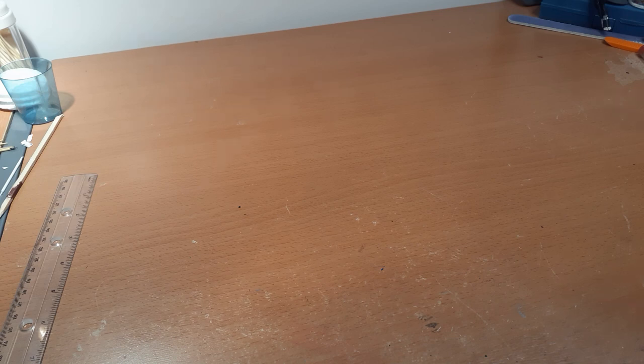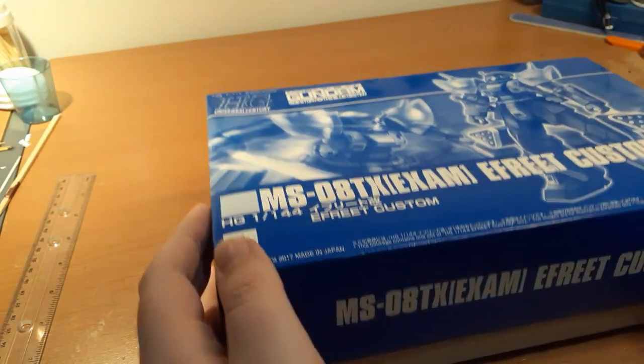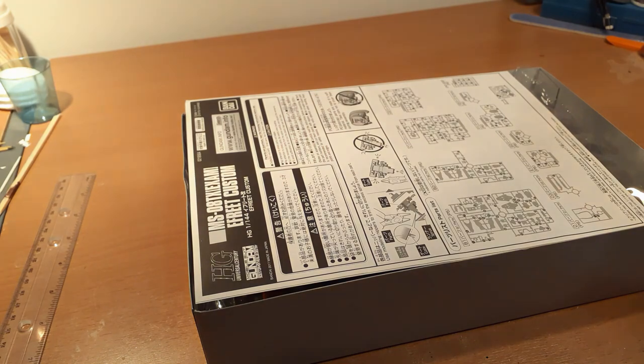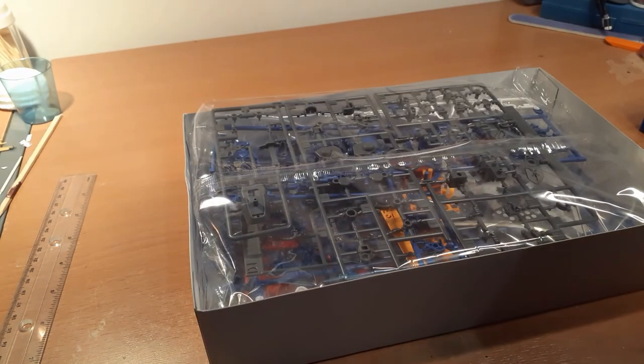Oh God, there's a picture of Moon. That's concerning. Open last - okay, I will. Oh shit, the Efreet Custom! The actually good-looking Efreet. Yeah, most of this is P-Bandai, by the way. I can't get P-Bandai kits normally, so he sent me a bunch of them.